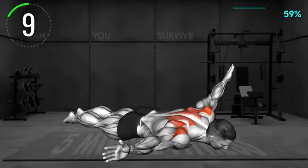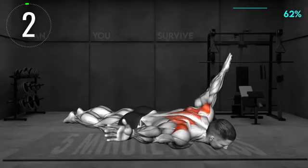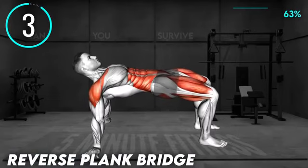10 seconds left. Halfway there. Next exercise.